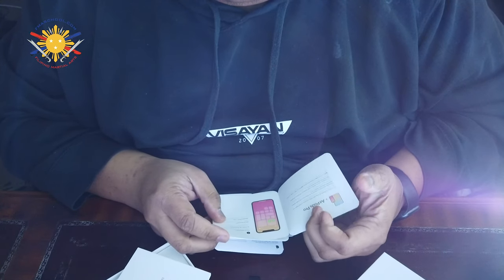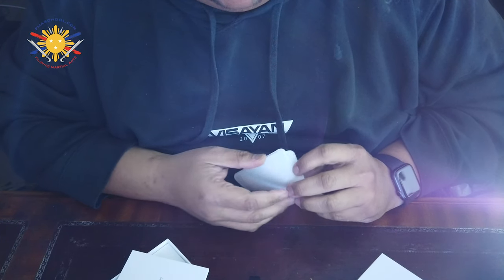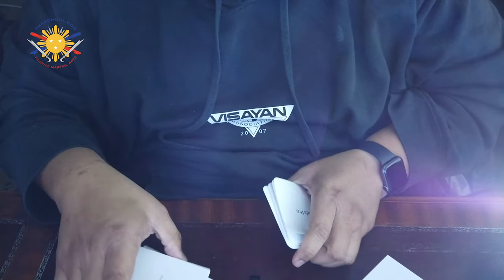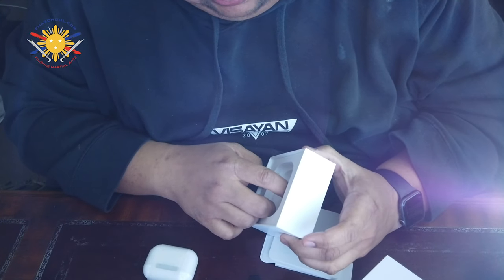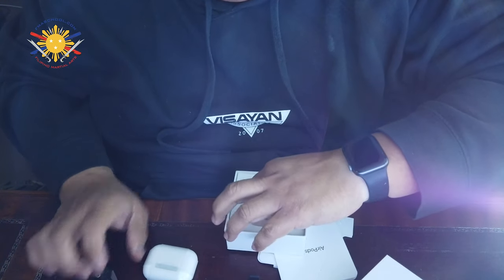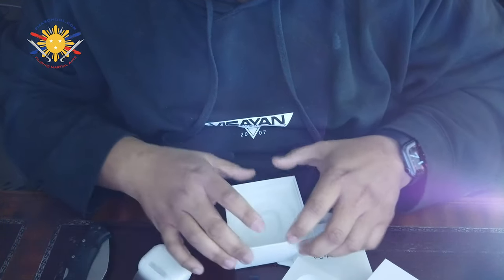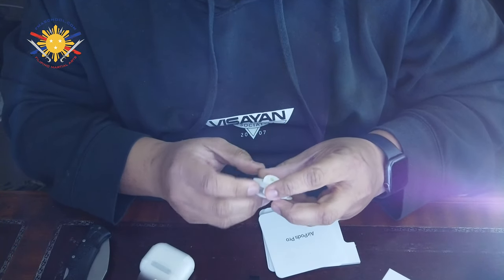I like to open these things first. AirPods Pro. They usually come with stickers — and Apple did not disappoint... actually, no stickers this time around. I'm okay with that, I have tons of those. Nothing else in here but we're definitely going to be opening this portion up. Oh, there's something else back here. There we go — and there's the charging cable. And the earbuds.